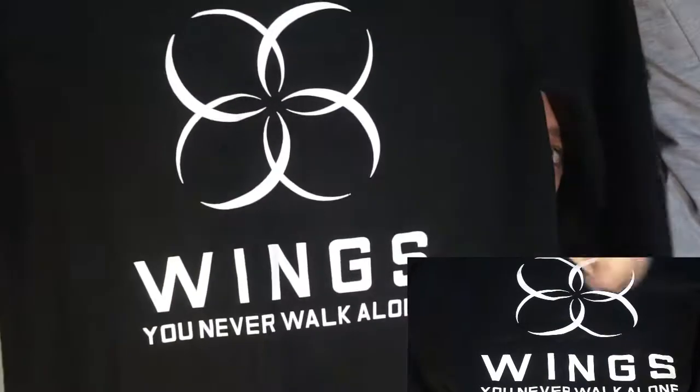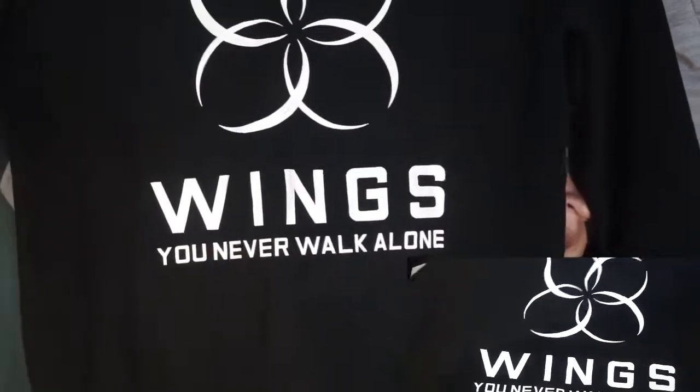The first item in the box is a sweater — they always send a clothing item so it shouldn't be a surprise. I'm actually wearing one of the shirts from the very first BB box right now. Anyway, this sweater says 'Wings' on it with a little logo, and 'Wings, You Never Walk Alone.' On the back, this time it's not Jungkook — we have J-Hope, with the number 94 for his birth year.